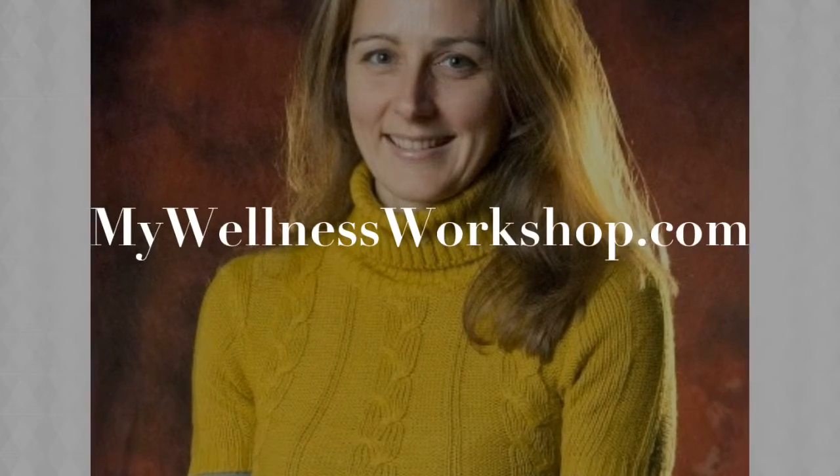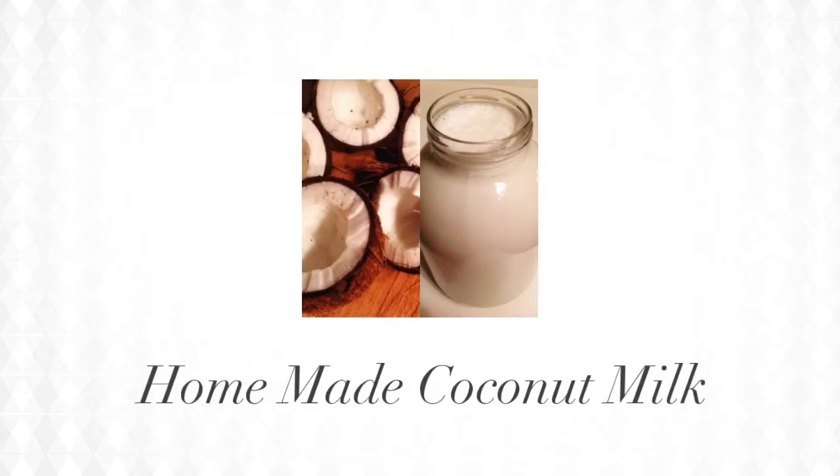Hi, my name is Katalin from mywellnessworkshop.com. Today I want to show you how to make homemade coconut milk.